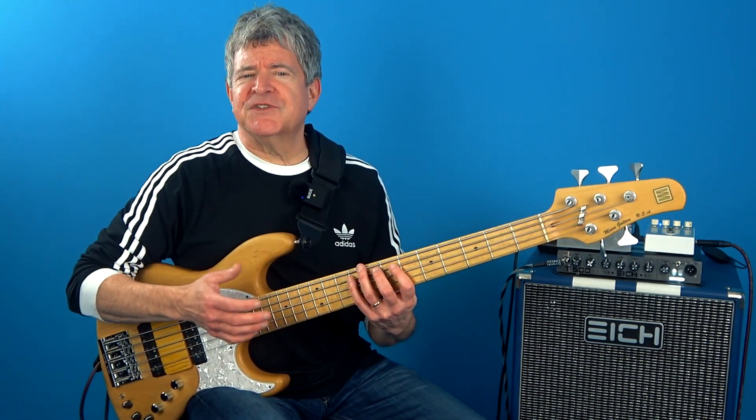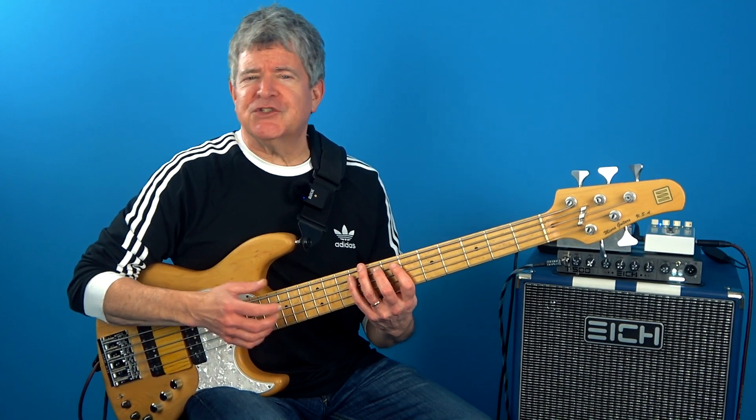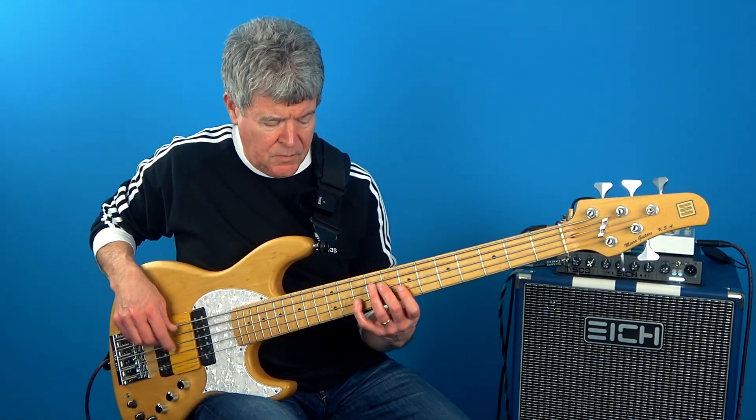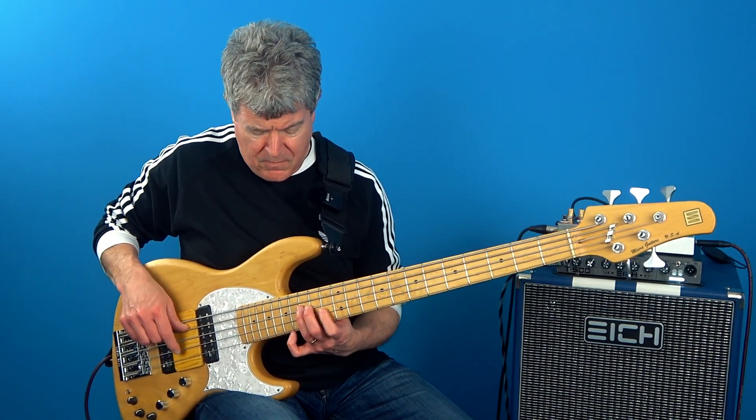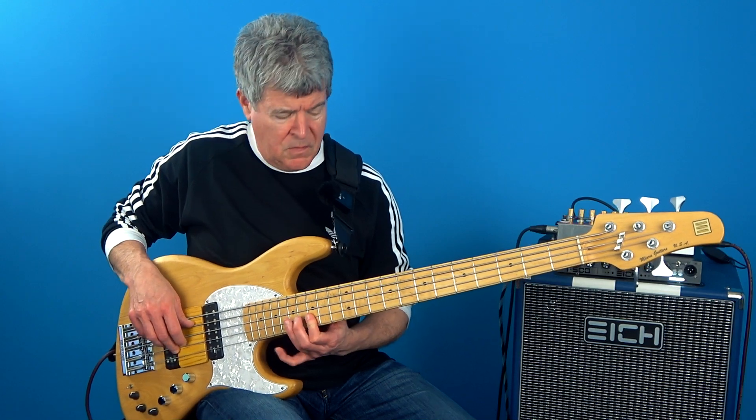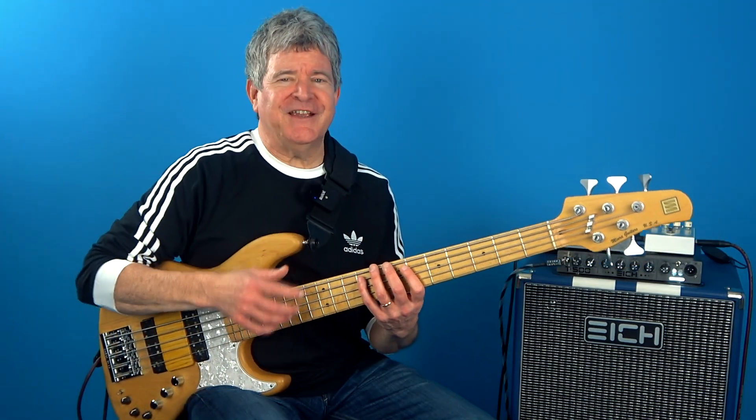Taking the same principle and starting from the third in each triad, we're going to get this. Now with the alternating concept.